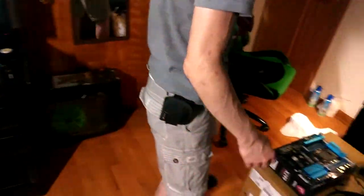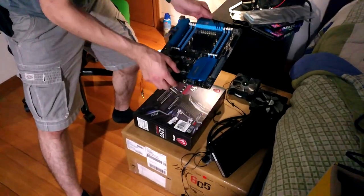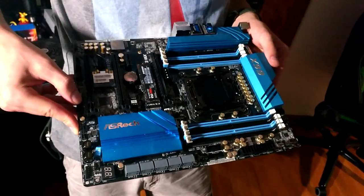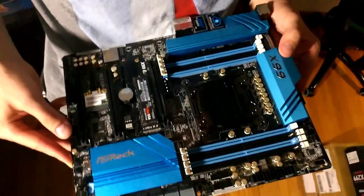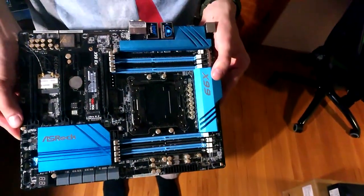So first things first, we need the motherboard. This is an ASRock X99 Extreme 6 AC motherboard. It's compatible with my Core i7 Extreme Edition 6th generation processor, the 6850K. This is what I'm going to be using today.